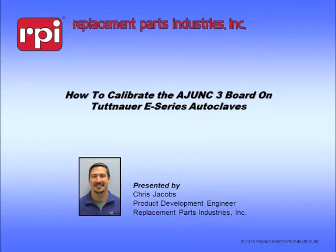Welcome to RPI's video on how to calibrate the Adjunct 3 board on the Tuttenauer E-Series autoclaves. My name is Chris Jacobs, and I'm one of the product engineers, and I will be your host for this video today.